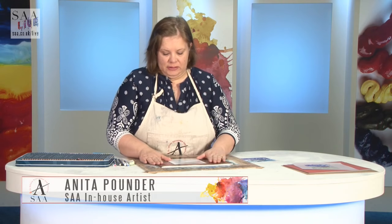Hello and welcome to another live demonstration. I'm always looking for things I'd like to show you - interesting techniques. So today I'm going to show you coloured pencils on a translucent paper.